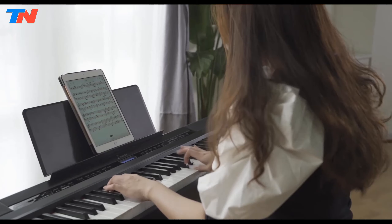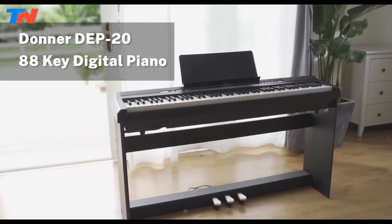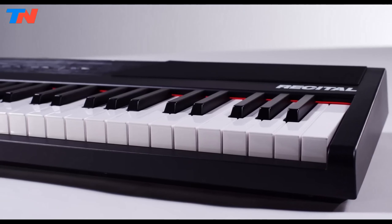the Donner DP20 is an excellent choice for beginners seeking a versatile and affordable digital piano. Whether for at-home practice or performances, this piano offers an immersive musical journey that fosters skill development and creativity, making it a valuable instrument for aspiring musicians.